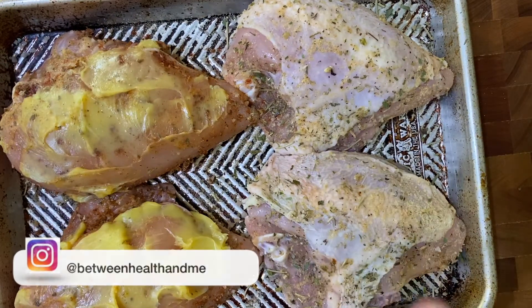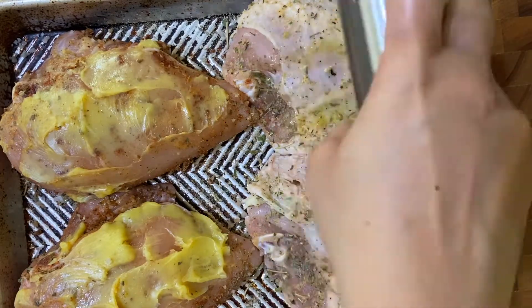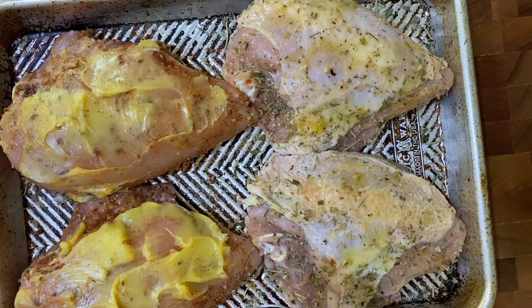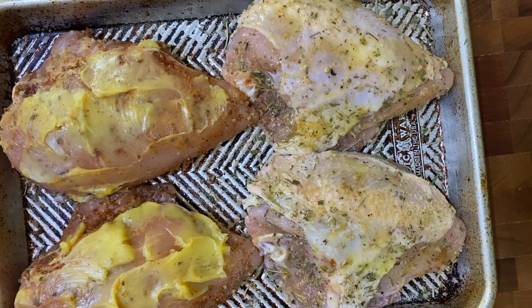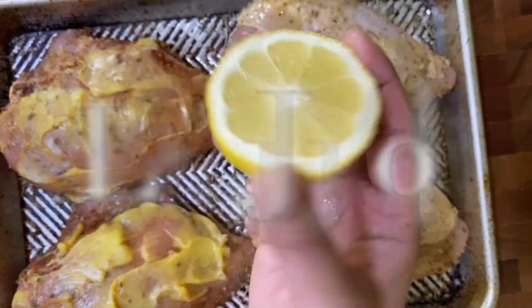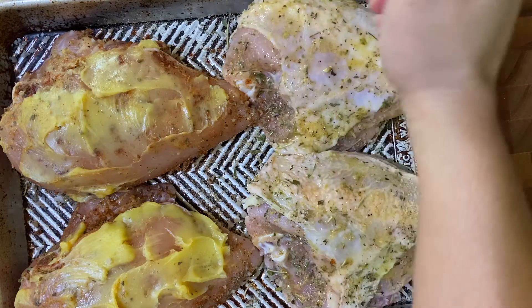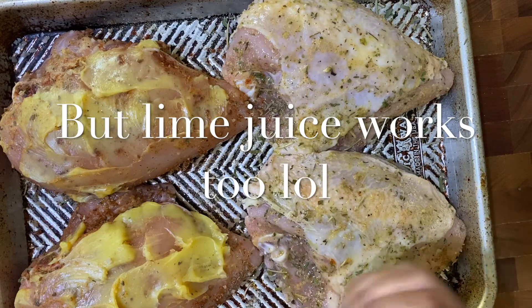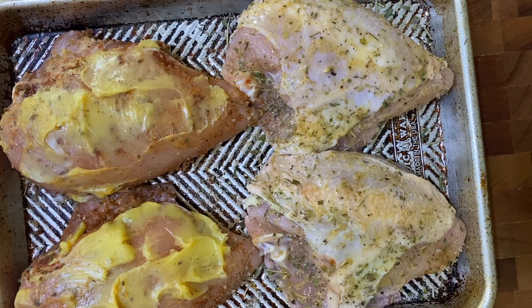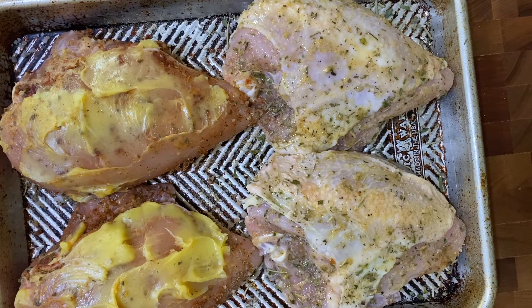For the herbs de Provence breast with the skin, I like to take my little spritzer — since the skin already has fat on it — and just lightly spritz the top so the skin can get nice and crispy, like chicken cracklings. Then I'm going to take some fresh lime juice and squeeze it over. Because this is going into the oven right away, I don't have to worry about the acid breaking down the proteins in the chicken.